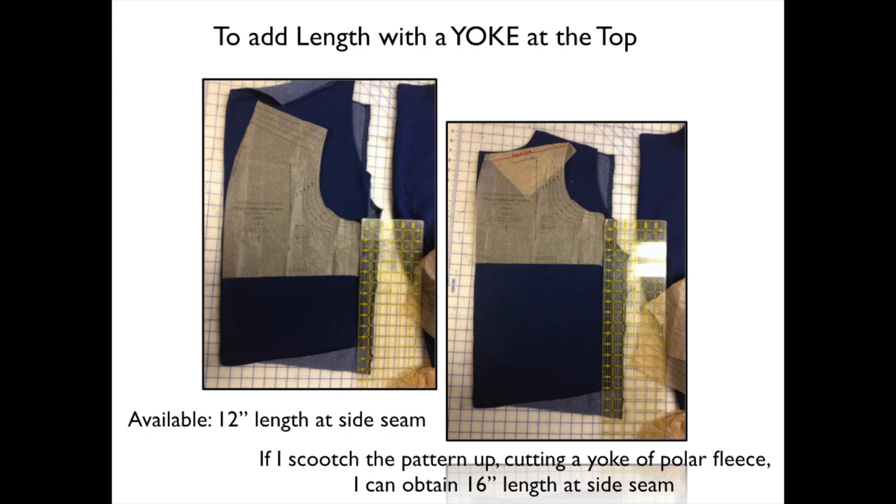Do you see in the picture at the right, if I take this pattern piece and scooch it up — do you see I've folded down a little bit? That folded-down part I can cut out of some other fabric, and I like to use polar fleece because it's readily available in a similar thickness or loft to the sweatshirt fabric. If I do this, do you see that I can achieve 16 inches of length at the side seam? Now I can't take it up any further or the bottom of the armhole would be off of the available fabric.